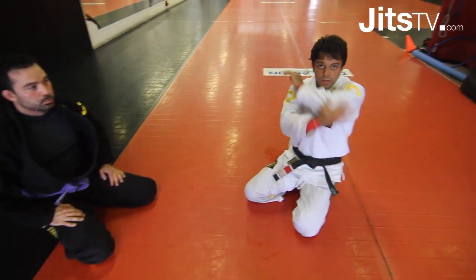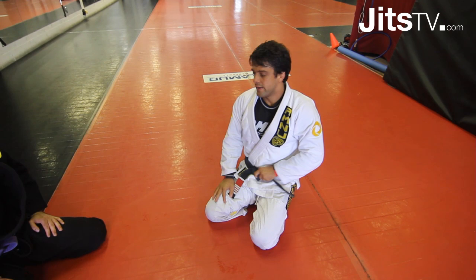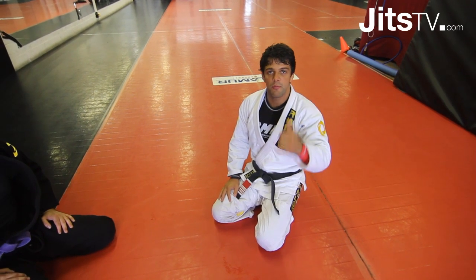Alright, that's a nice variation for the cross guard and I hope you enjoy it. Let's bring your game to the next level.